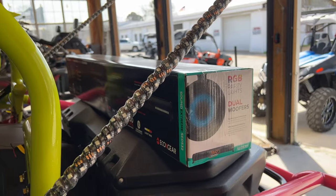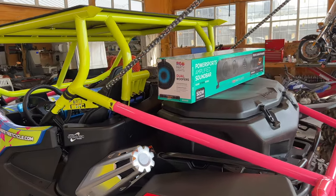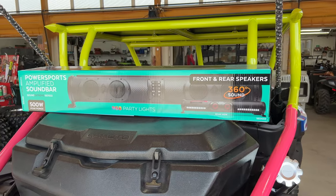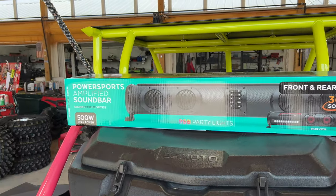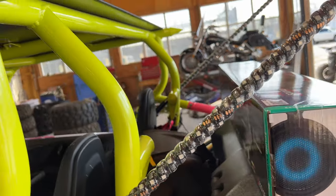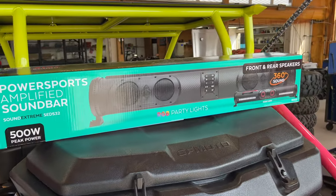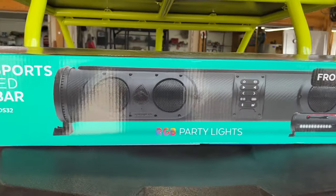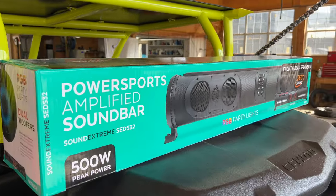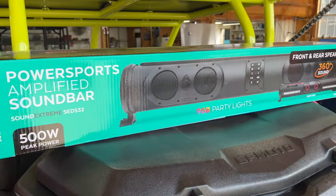You can actually hear good quality sound even when you're riding down the trails, riding down the road — it actually is crystal clear. It's not just loud and distorted sound. We're going to install it on this 950, and there are multiple options on mounting the Echo X Gear soundbar. So let's get this unit out of the box and see what all comes inside.